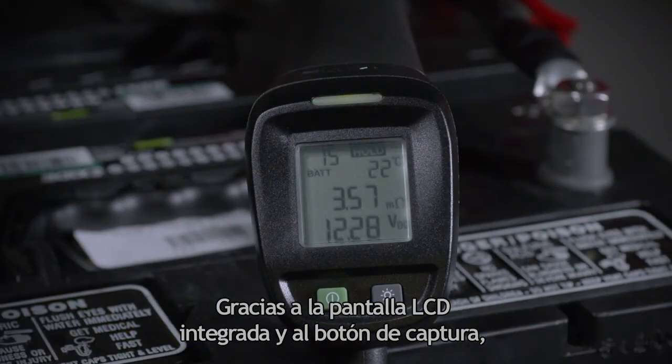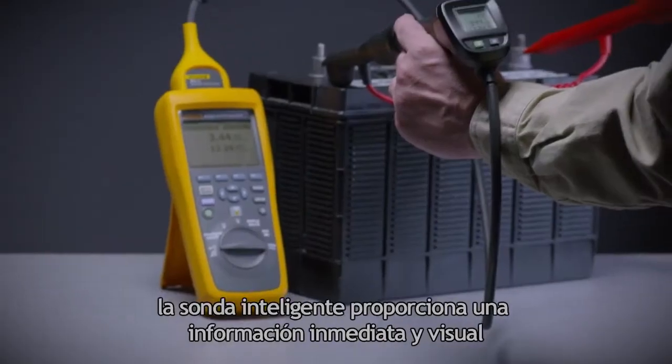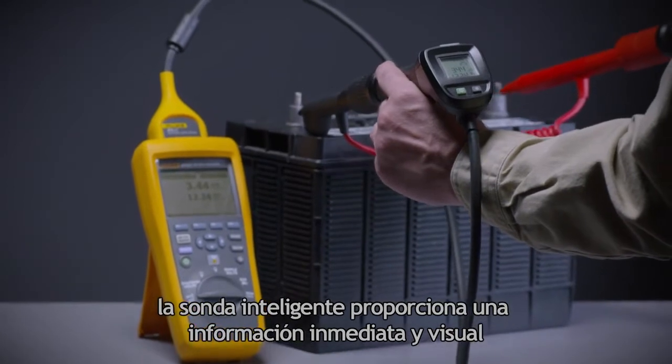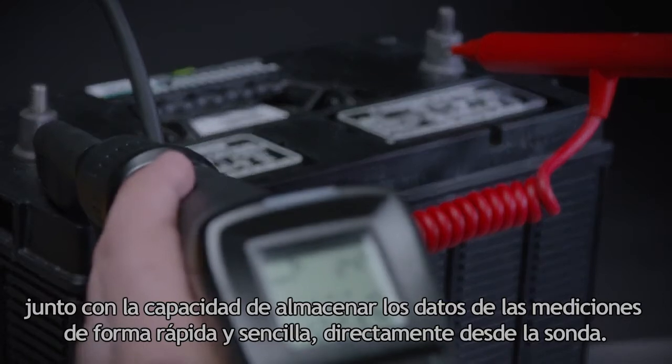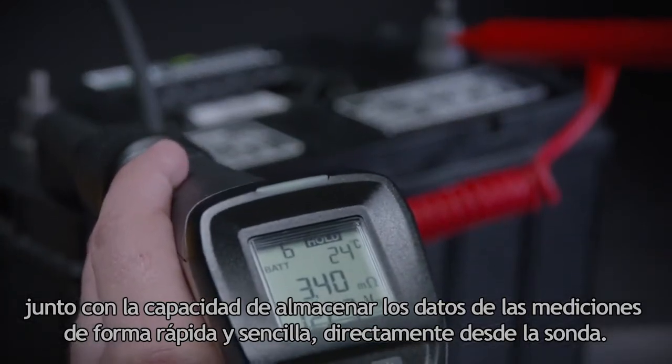With a built-in LCD screen and integrated save button, the intelligent test probes provide immediate visual testing feedback and the ability to quickly and easily save measurement data directly from the probe itself.